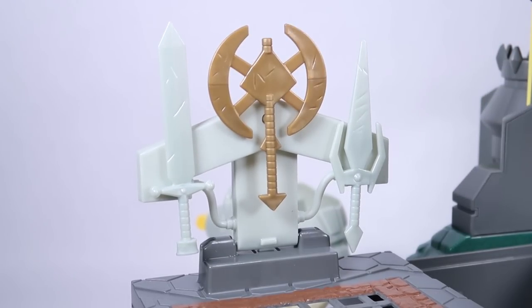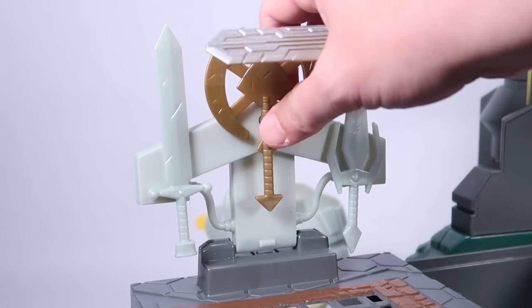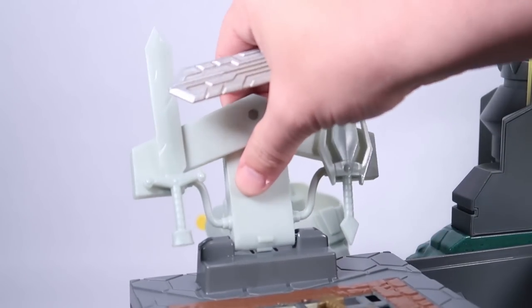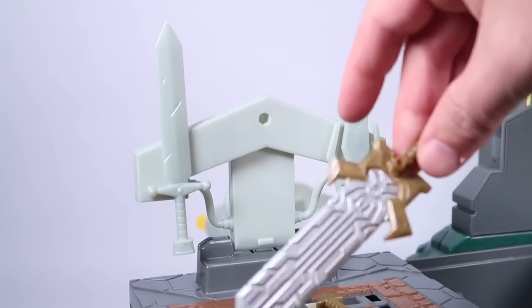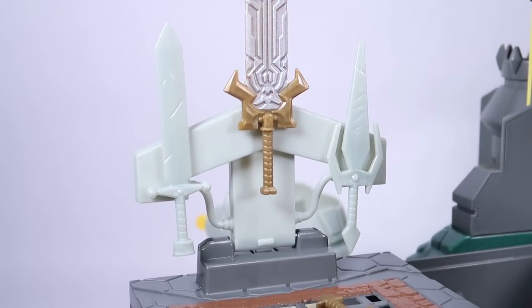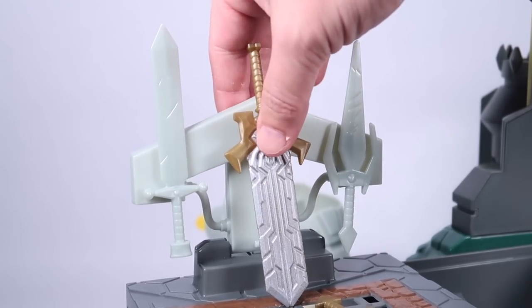All three weapons can plug onto the weapons rack, and it's worth noting that the pegs on the back are the same size as the peg on the power sword itself, which means all of these can also plug onto He-Man's back — and you can plug the power sword onto the weapons rack too. They all have to point upwards because the rack sits so low to the ground that the blades would run into it otherwise, but it's still cool to have a weapons rack with additional weapons included.